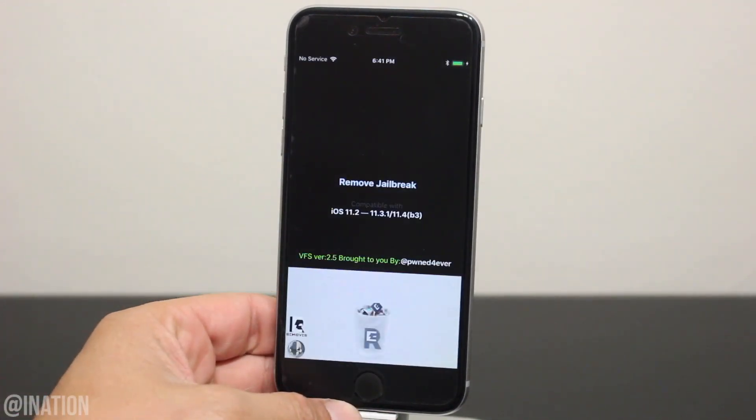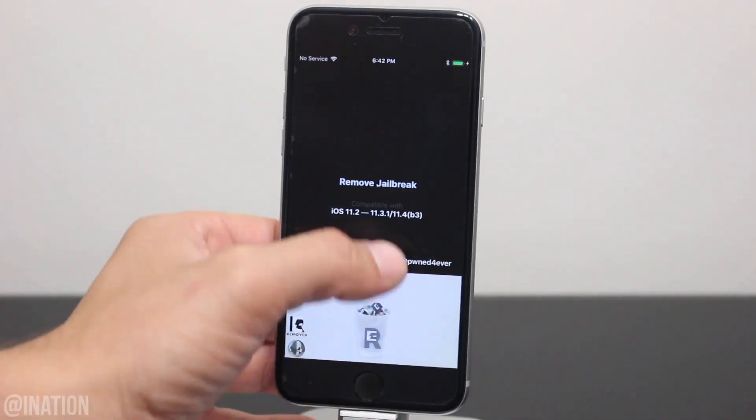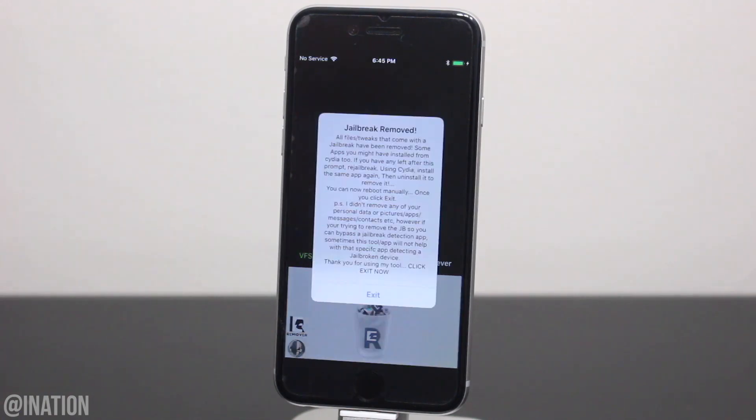If you don't see the Remove Jailbreak button, make sure your device isn't in a jailbroken state. Now let's tap Remove Jailbreak. Wait a couple of minutes, and if your device reboots, open it back up, tap Remove Jailbreak, and wait for it to do its thing. It'll count down the timer, then it'll begin to remove the Electra jailbreak. After a couple of minutes, you'll be prompted by a message letting you know that your jailbreak has been removed.